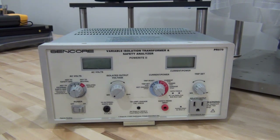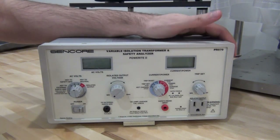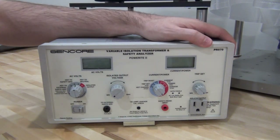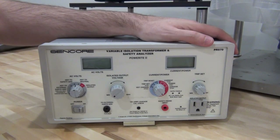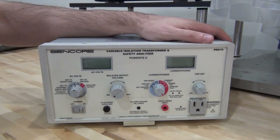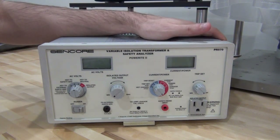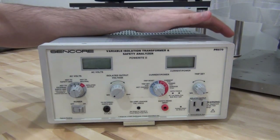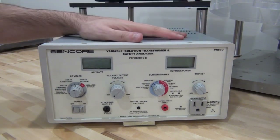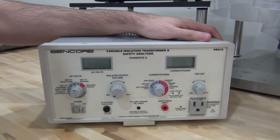I have something here that I bought — it's a little bit broken, not completely non-functional, but it has a small problem as you will see. This is a variable isolation transformer, a Sencor PR570. I bought this as a broken unit on eBay because I'm going to be doing quite a bit of repair work. It's always nice to have one of these, and I'll talk about why an isolation transformer is important once we take a closer look at it.